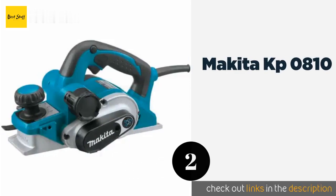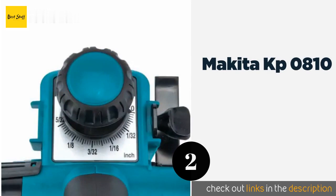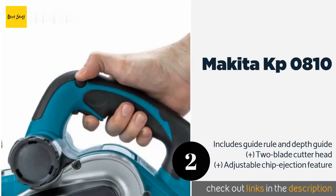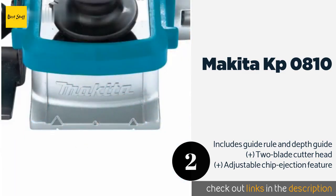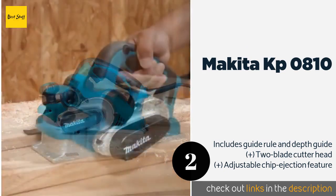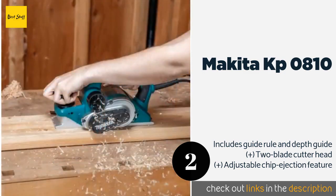The next product on our list is the Makita KP-0810. The Makita KP-0810 is capable of shaving a 3-1/4 inch strip of the densest wood without bogging down, so you'll always get a clean cut. The large control knob on the front features stops in 0.1 millimeter increments for precise depth adjustments. The price is around $200 — check out the product link in the YouTube description below.